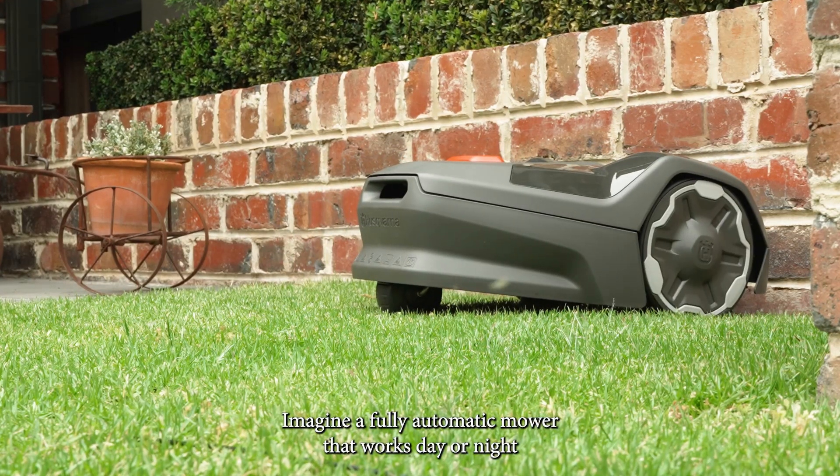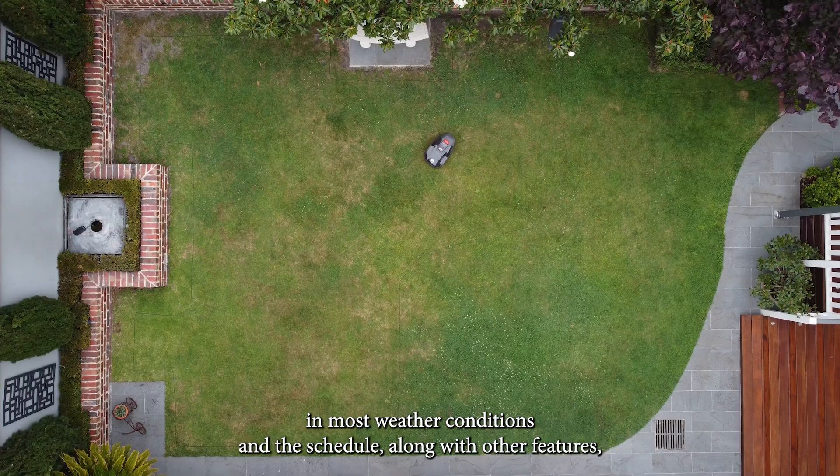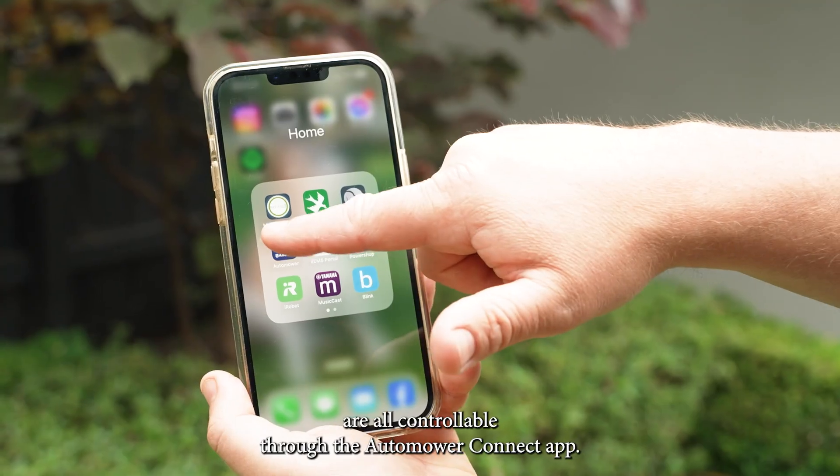Imagine a fully automatic mower that works day or night in most weather conditions, and the schedule along with other features are all controllable through the Auto Mower Connect app.